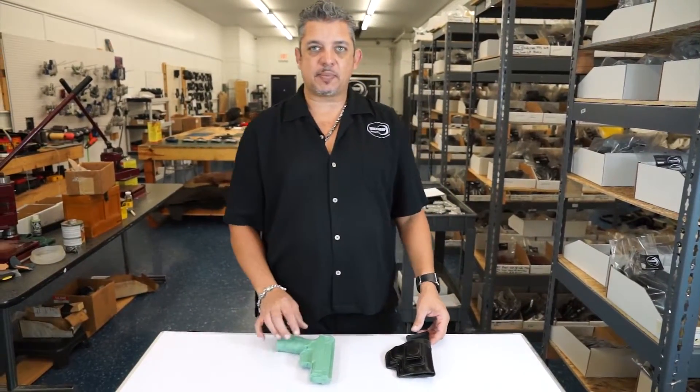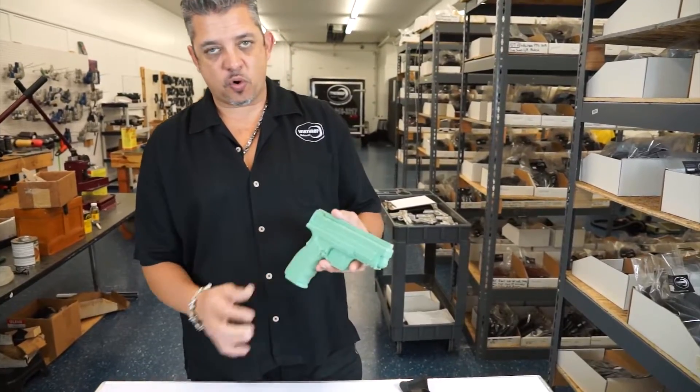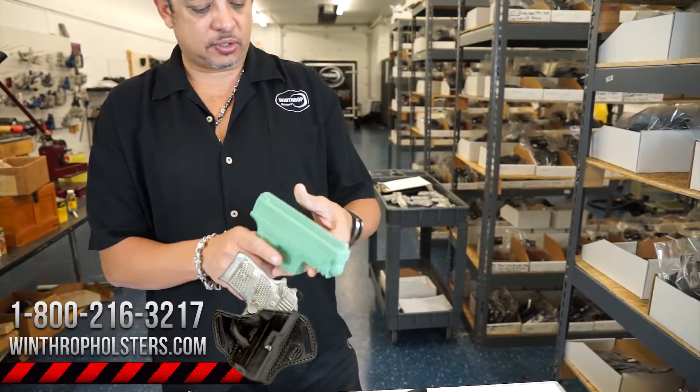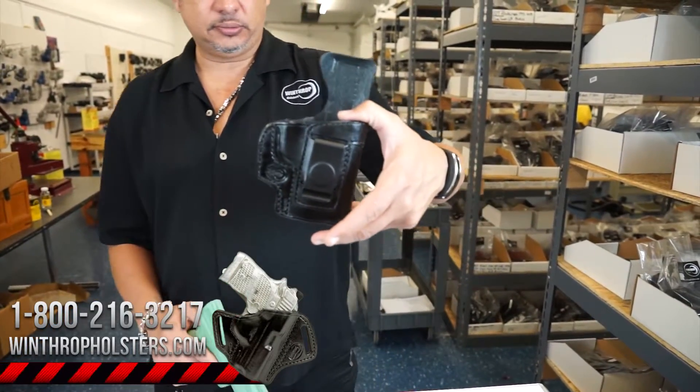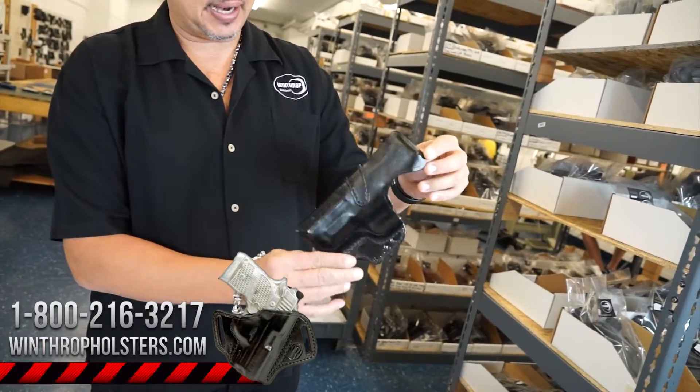Hello guys, welcome back to Winthrop Holsters. I'm your host Winthrop D. Freetis. Today's holster is for the 4-inch XD Mod 2. This holster is the single clip holster and this is the inside the waistband with a body shield on the back.